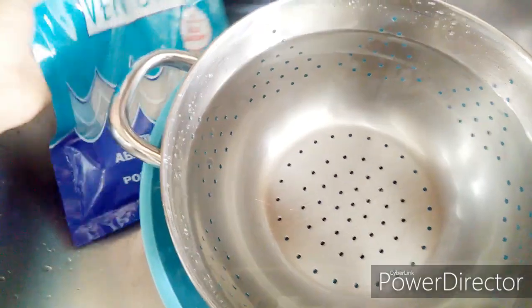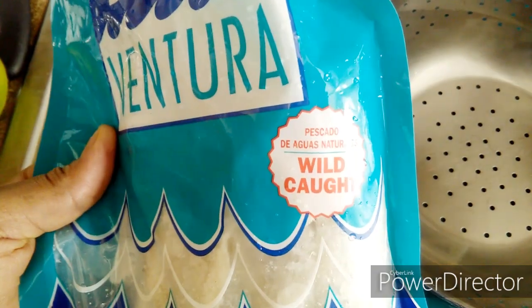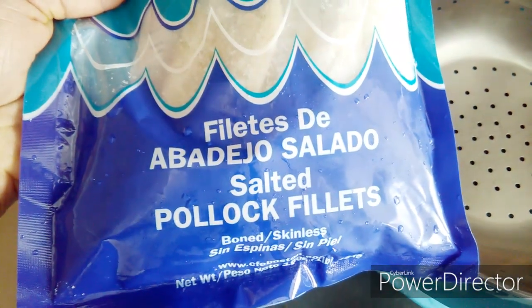So guys, let's get started. I'm going to show you exactly how to make the most delicious Bacalao Sosmouri. I am going to use the Buena Ventura Bacalao in this recipe — this is actually one of the best that you could use.